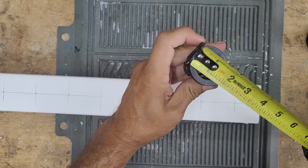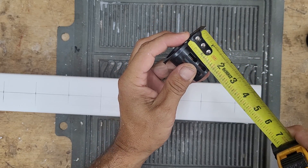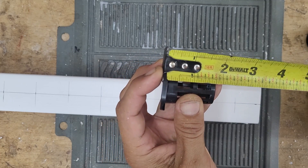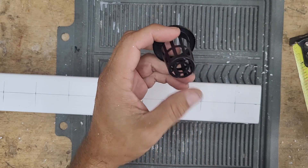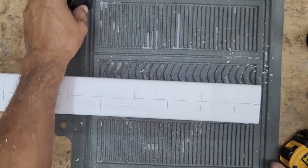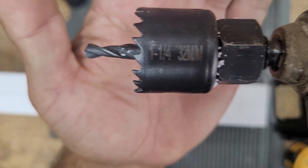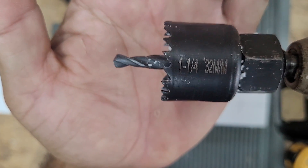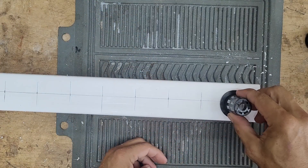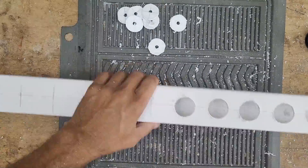I bought new net cups off Amazon to try out. The overall width and height are both one and three-quarters inches. They're similar to ones I bought earlier — they have a little lip which I like — and I'll leave a link in the description. The hole size I'm drilling is one and a quarter inch, much narrower than the regular two-inch net cups, so I'll go ahead and drill out all the holes.